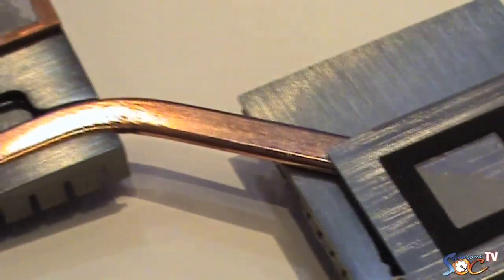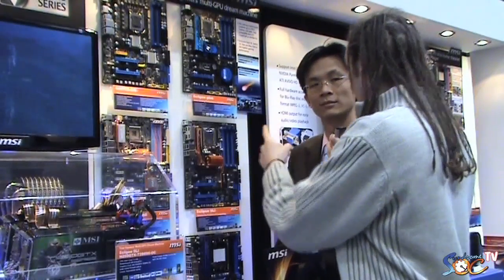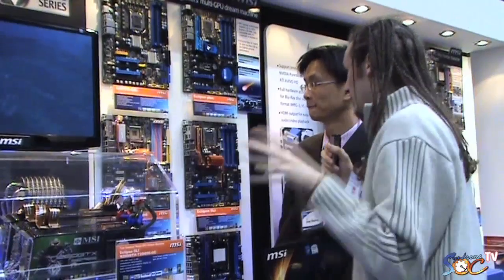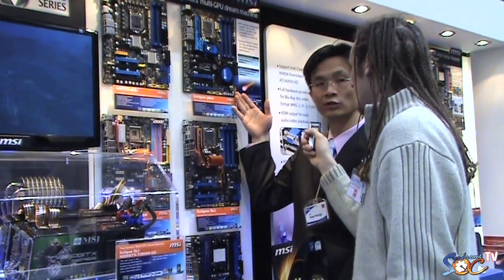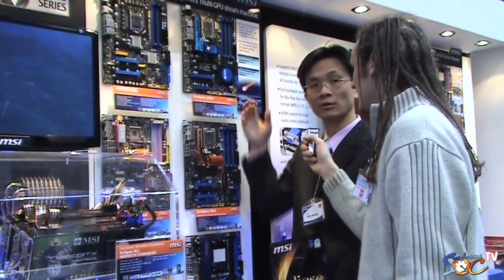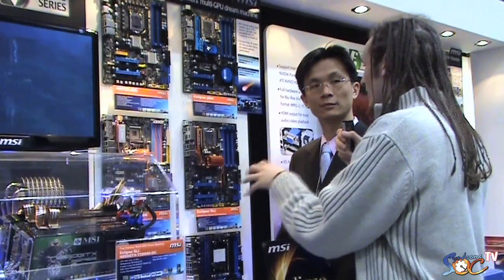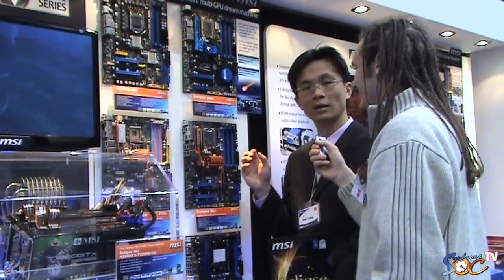On the Eclipse we saw a module called the Green Power Genie — will this also be on the Eclipse Plus, or is it already on the motherboard? Yes, this motherboard includes the Green Power Genie to show you the power efficiency of the board. It is an external module, not integrated on the motherboard PCB.